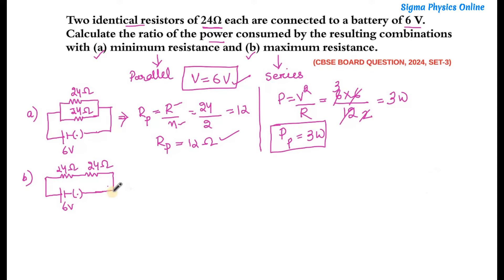Now for the maximum resistance case. The formula for finding the equivalent resistance when identical resistors are connected in series is Rs = N × R. Substituting the values, N is 2 and R is 24, so the resistance in series Rs = 48 ohms.